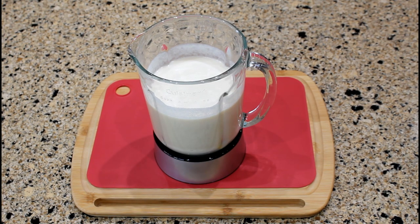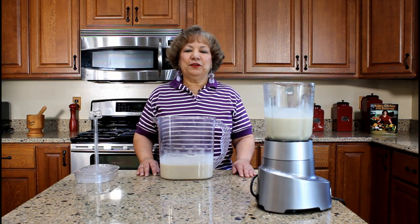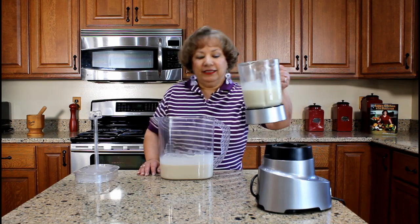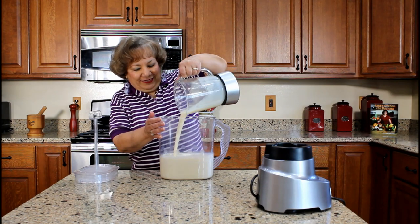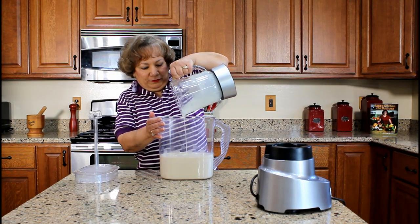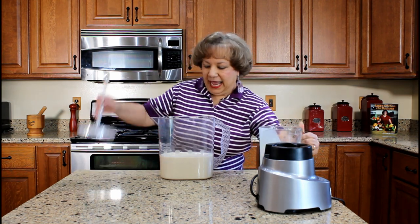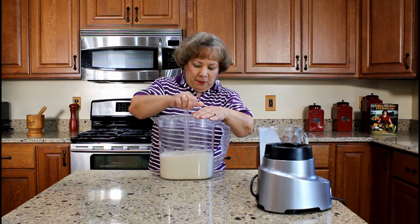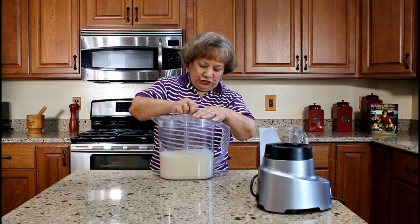Repeat this process for the second batch of ingredients. This is the second batch of coquito that we completed blending. Let's pour the coquito into this pitcher and combine both batches by stirring the ingredients with the mixing plunger.